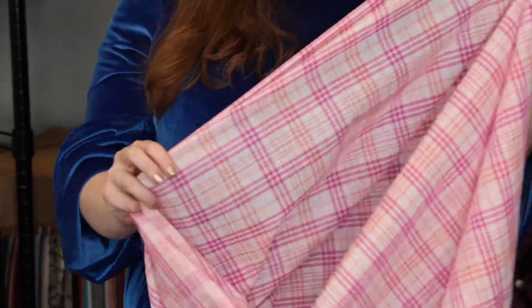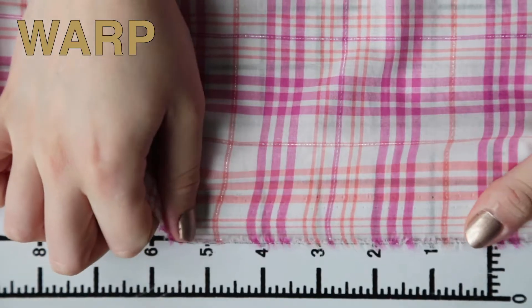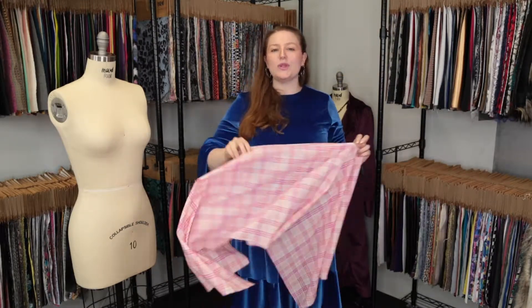This product has a really soft hand — it's so nice to touch despite the metallic thread. It features no stretch or give and is completely translucent. This product has a lightweight wispy drape, and I really love this plaid.